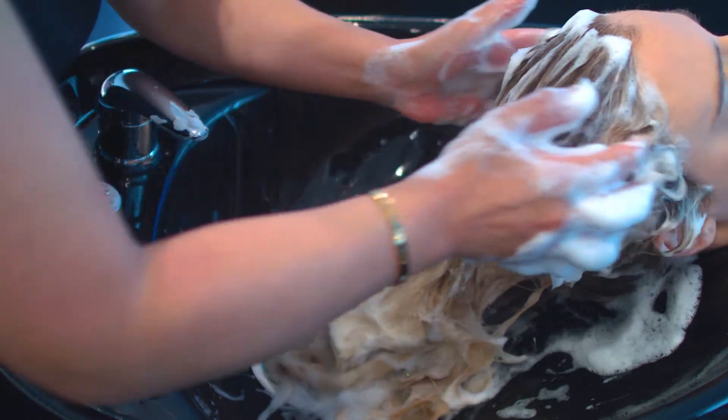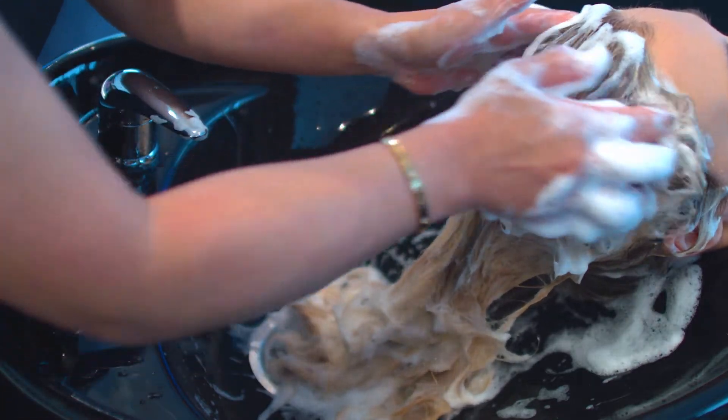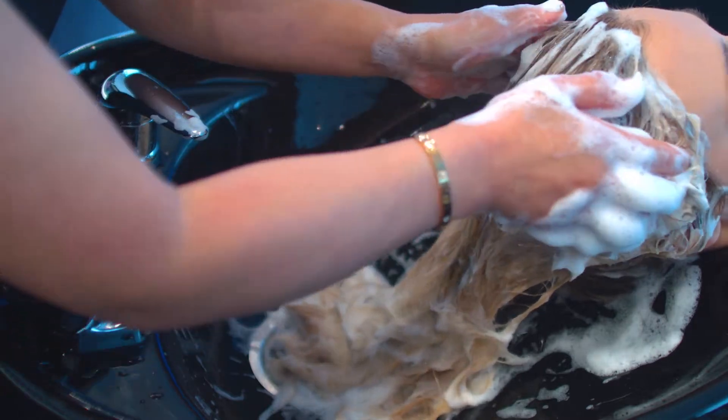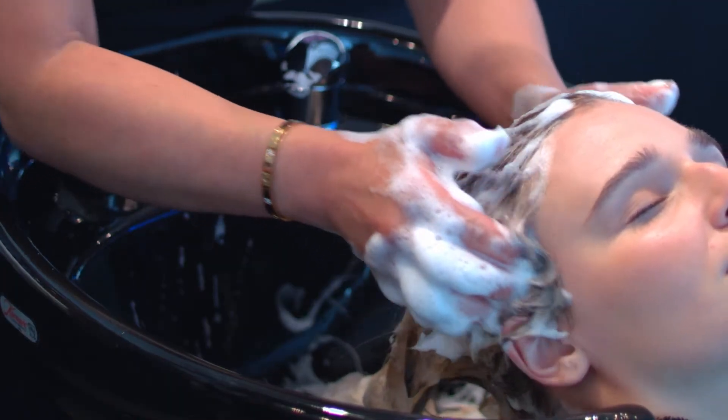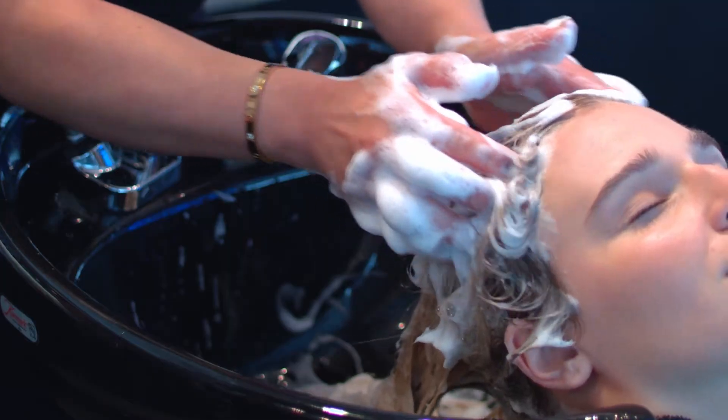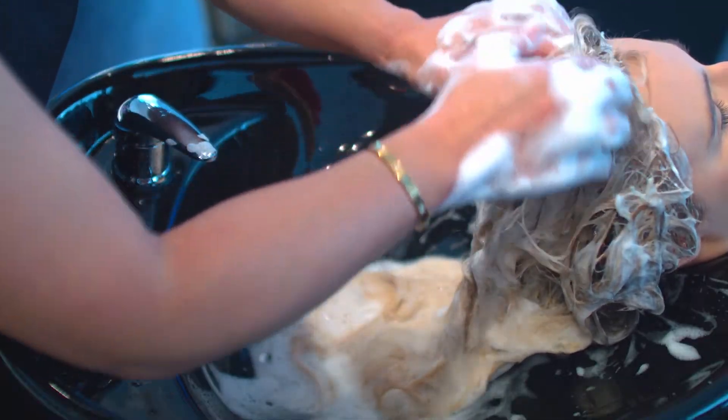Begin massaging the scalp in a zig-zag motion using the pads of your fingertips, starting at each ear and working upwards along the hairline. The zig-zag motions stimulate the follicles.